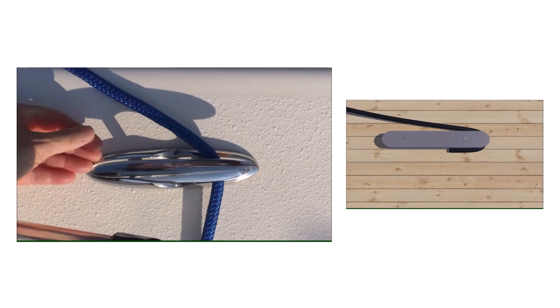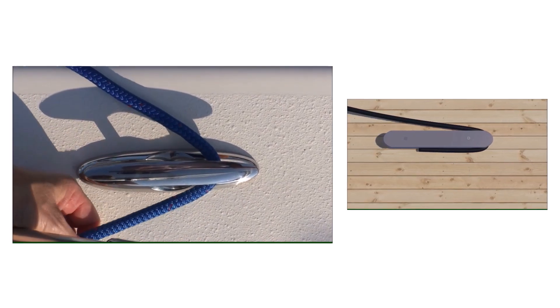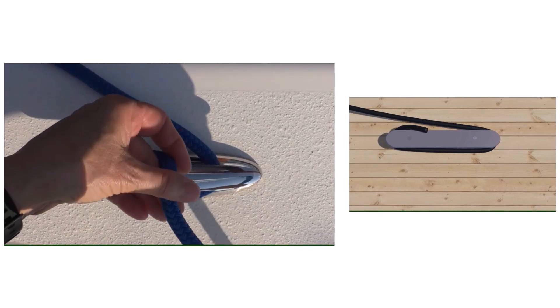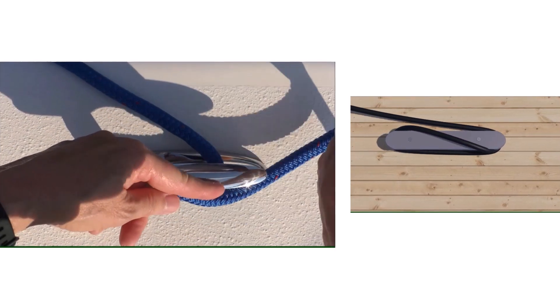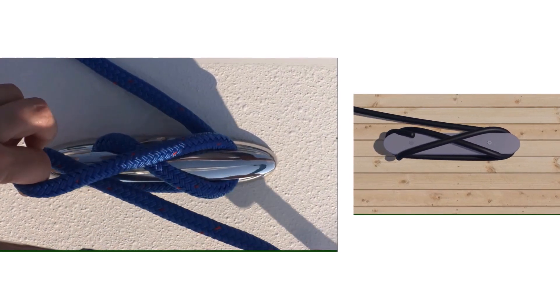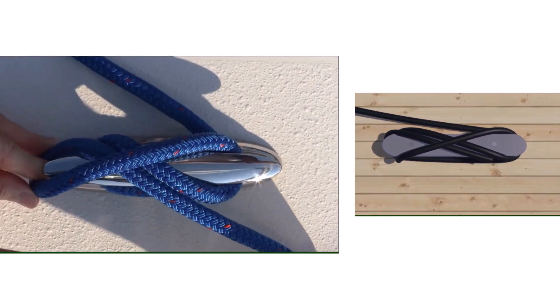Remember to start with the horn farthest from the load to take stress off your line. Make a turn around the base under the other horn. Create a figure eight by coming over that horn, crossing the cleat, and going under the original horn. Flip the locking loop away from — not toward — the standing end.